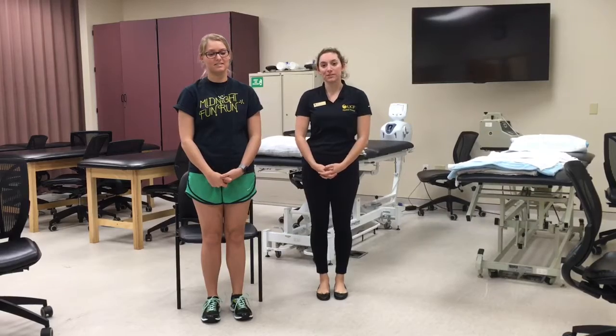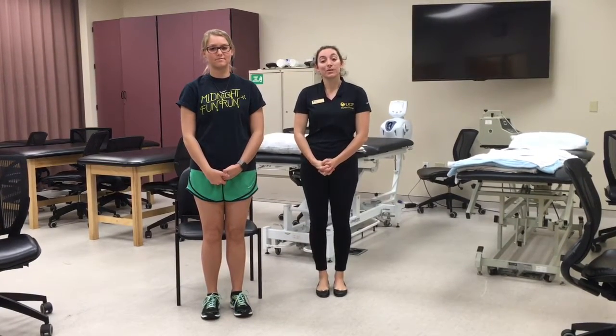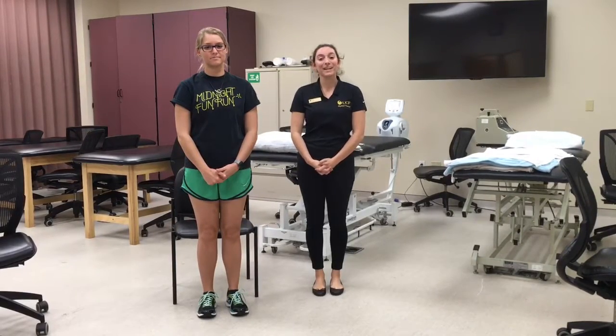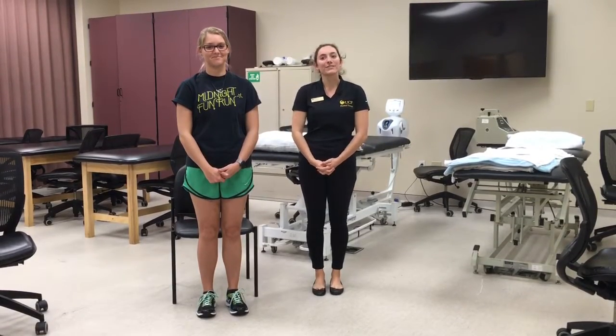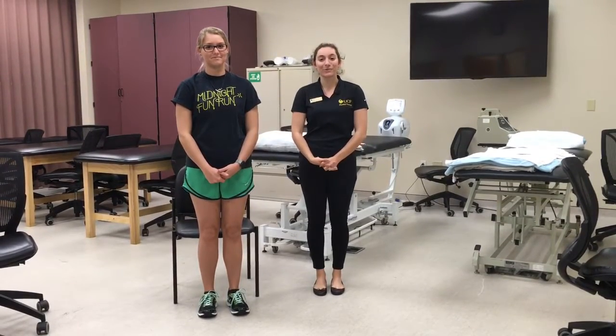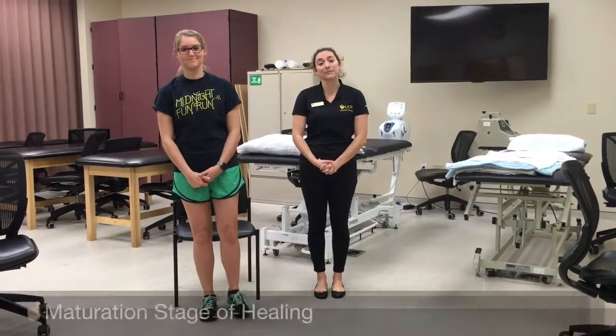My name is Sabrina Viola and I'm a first year student at the University of Central Florida DPT. Today I'm going to be showing you how to apply thermotherapy to a patient. Today my patient is a 65-year-old woman named Olivia who has a five-year history of type 2 diabetes and a stage 3 ulcer on the plantar aspect of her left foot. It has been present for three months.